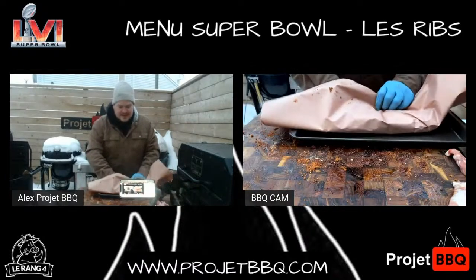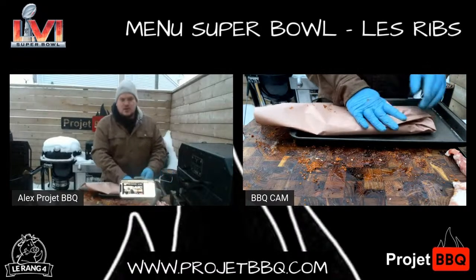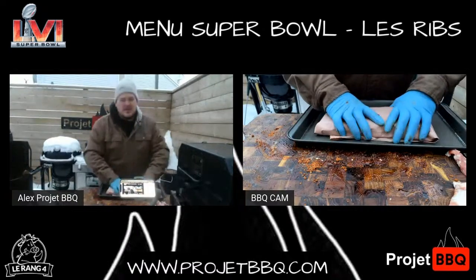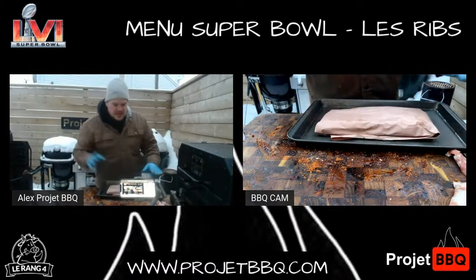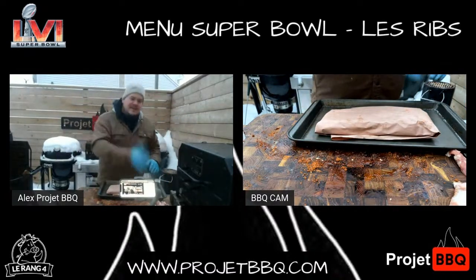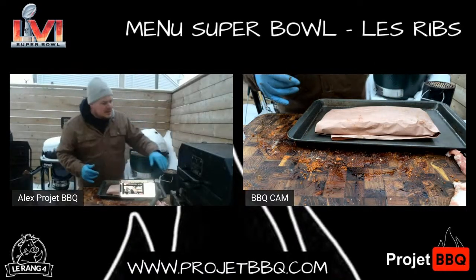Gardez en tête que le côté qu'on veut avoir sur la grille, c'est le côté viande tout le temps dans cette étape-là. Cette étape-là va durer peut-être à peu près 45 minutes à une heure. Pour répondre à la question sur le Yama, je travaille avec le reverse flow dans le Yama. J'ai le smoke baffle qui va être installé.